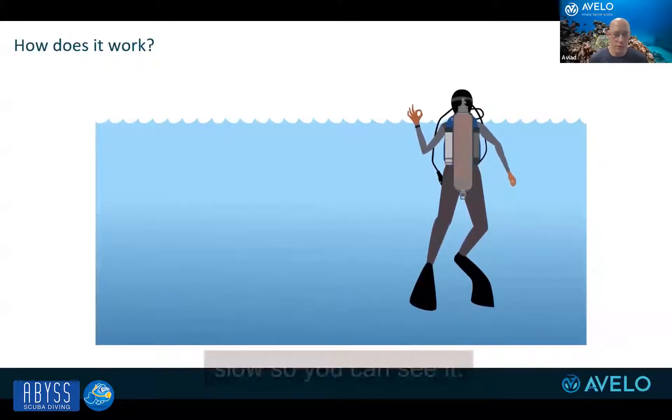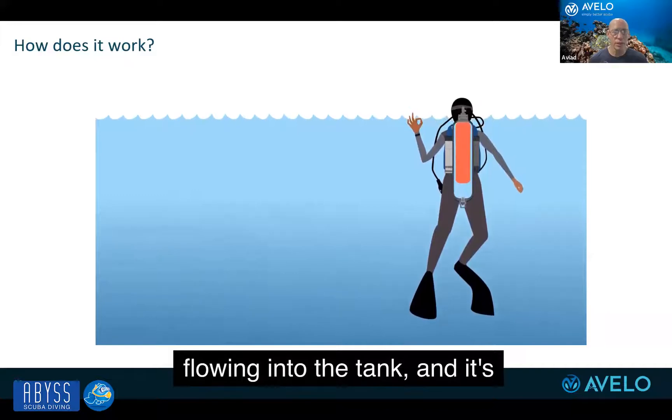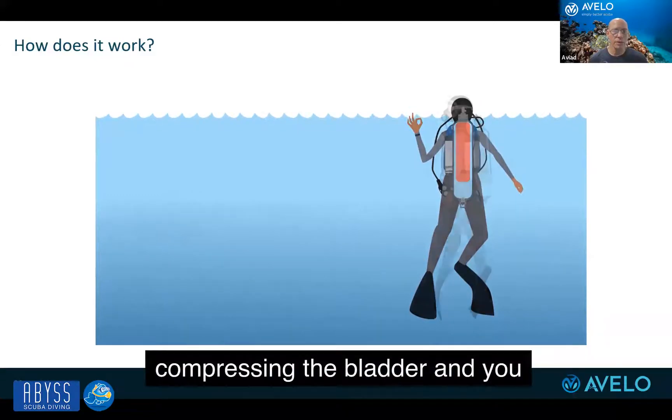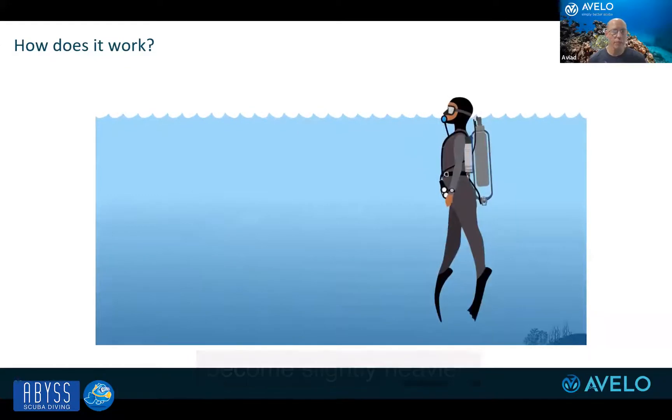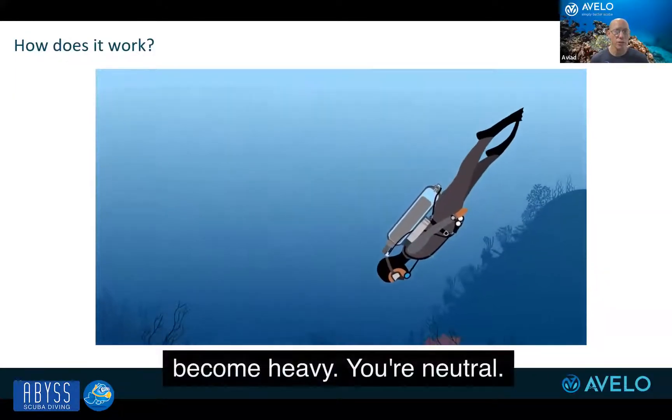We did it intentionally slow so you can see it. The bladder will compress — water is flowing into the tank and it's compressing the bladder, and you become slightly heavier, but you're neutral. That's the difference between this and standard: you don't become heavy, you're neutral.